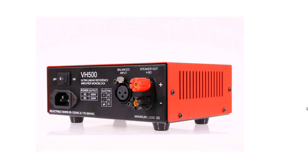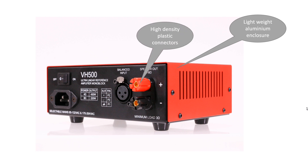Amplifier design: lightweight aluminium enclosure providing excellent heat dispatch. High-density plastic speaker connectors with 5mm copper center wire. Such connectors are widely used in professional equipment as backup connectors for acoustic system connection.